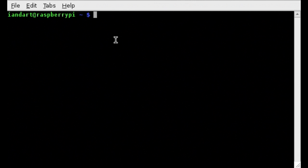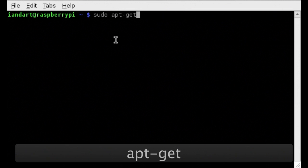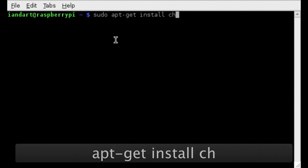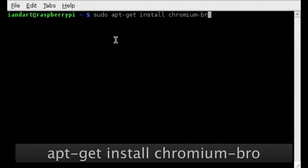Now we enter the statement: sudo apt-get install chromium-browser.